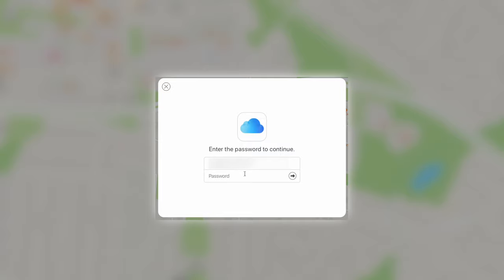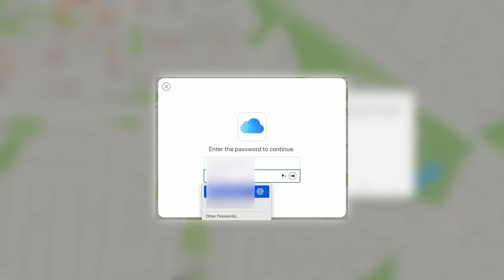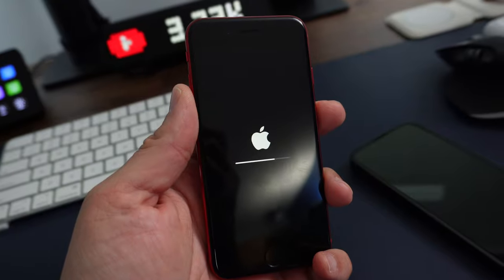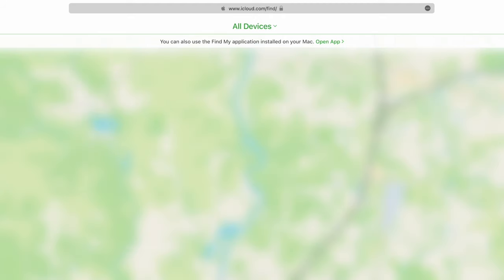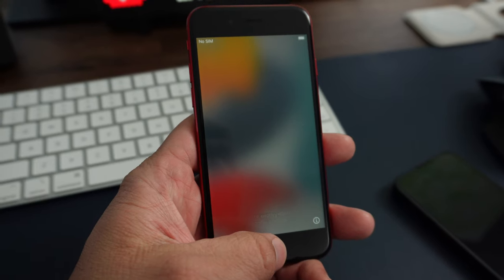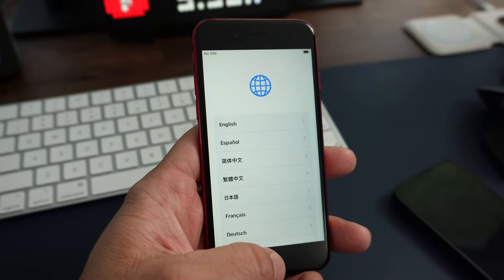Once you click on the device, you'll get a small window with an option to erase — click that erase button. It may ask for your password again, and if you have two-factor authentication enabled you'll need to go through that process. Give it a few minutes to connect and start the erasing process. Once erased, log back into icloud.com/find, go back to All Devices, select the device, and now you'll have an option to 'Remove Device.' After a minute or two the device will be completely removed and ready for the new owner.